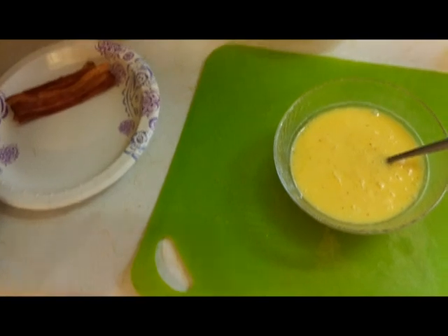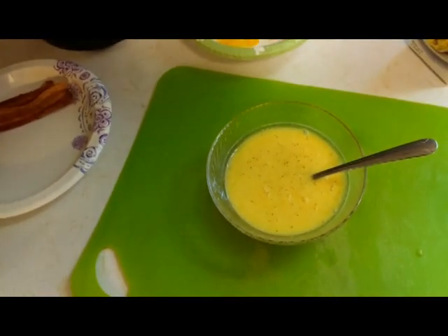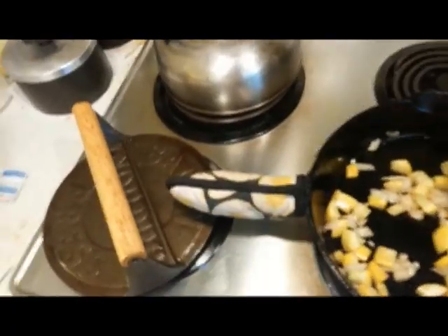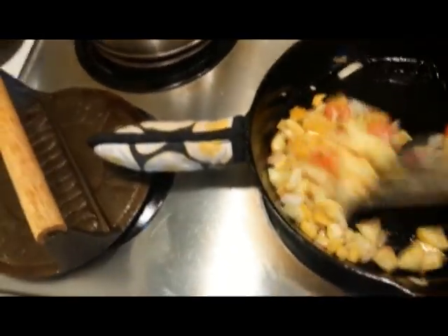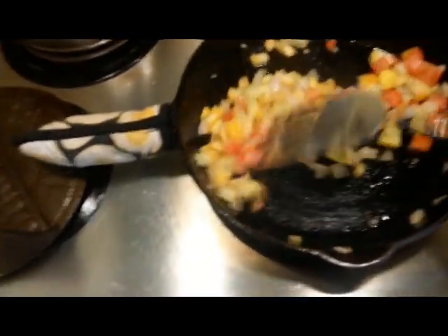Then you're going to add some salt and pepper, some garlic powder, some onion powder — just whatever seasoning you want to add, go ahead and add that. Now this is when we're going to put our tomatoes in the pan. I put my tomatoes in kind of late because I want a little crunch left to my tomatoes. I don't want them all soft, but if you like them soft, you can do that.